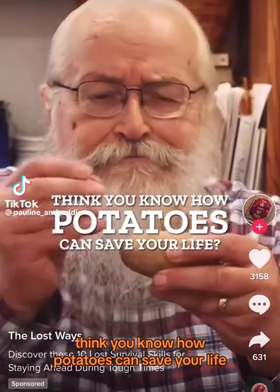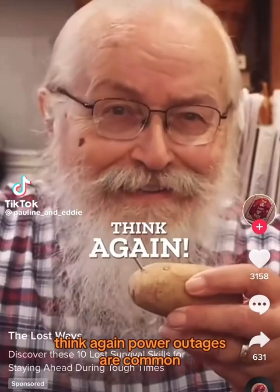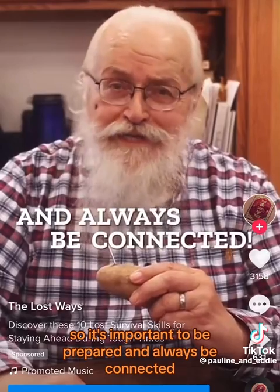Think you know how potatoes can save your life? Think again. Power outages are common, so it's important to be prepared and always be connected.